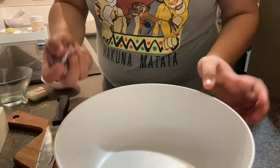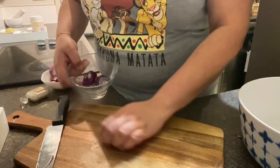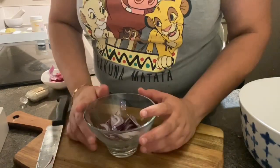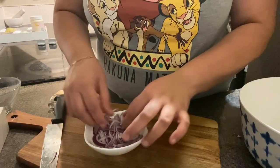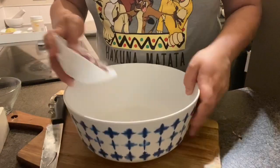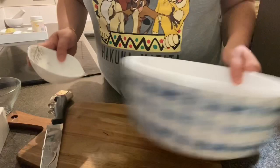Now I'm going to rinse the onion once with water, otherwise you'll have a very strong, punchy taste. So I'll rinse it and be right back. Now that the onions are rinsed, let's start making the salad — I'm going to take a big salad bowl and put the onion in here.